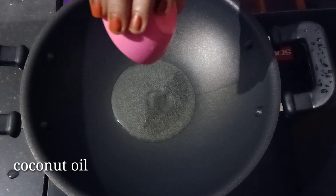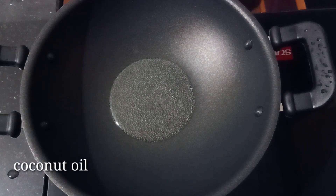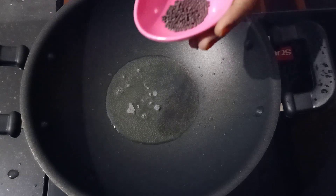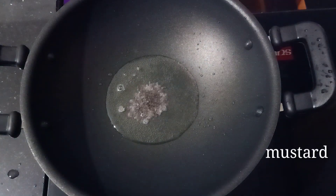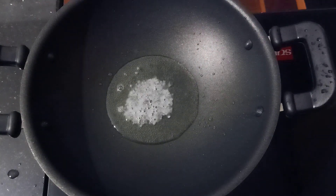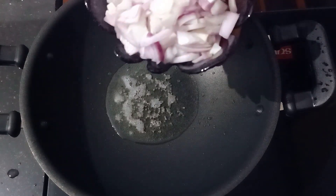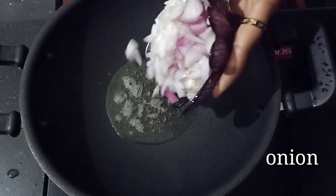I am ready for the recipe. We will have a small pan. We will add a large spoon, and if we add a couple of ingredients, we will add 2 mozzarella sticks.